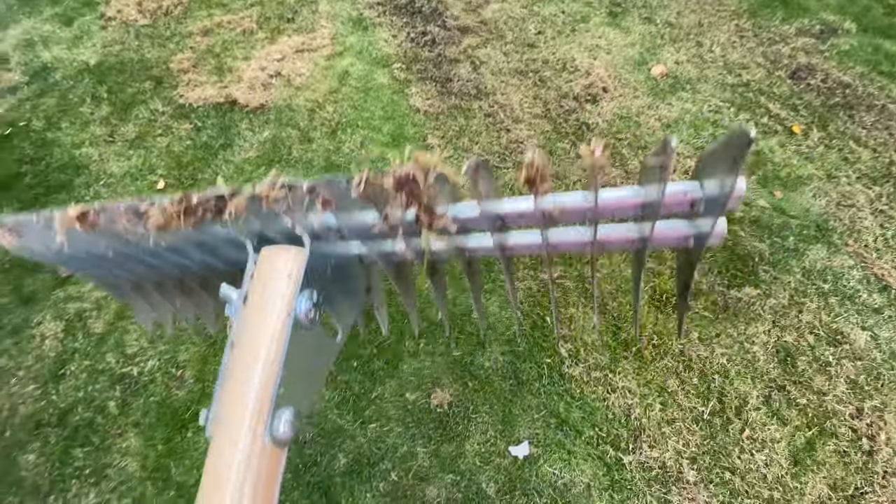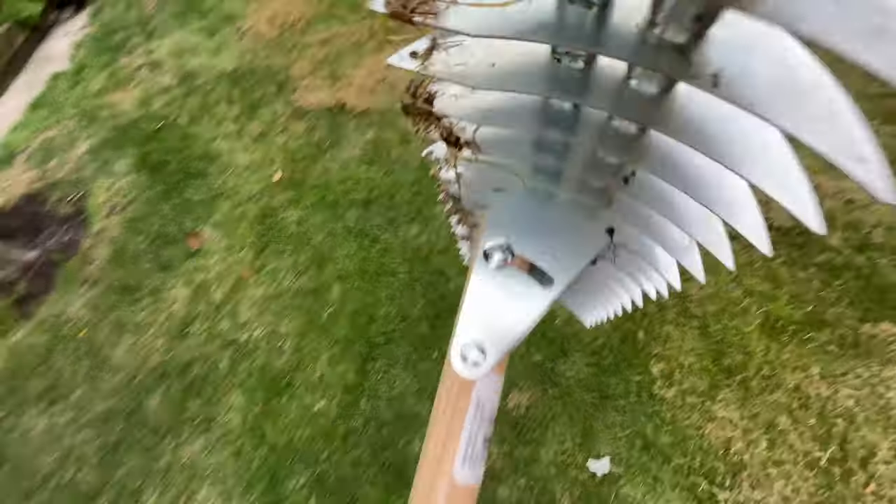Now we're going to do all of this with my rake. By the way, there's two sides to this - I don't really know the difference but it looks adjustable.